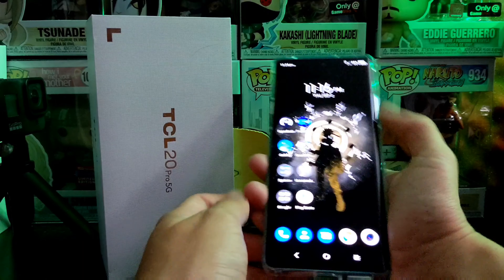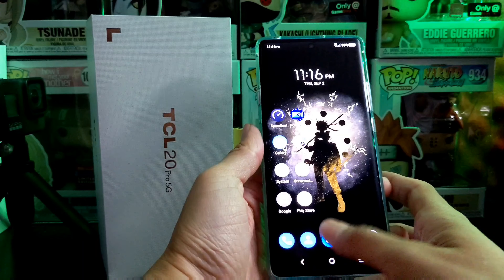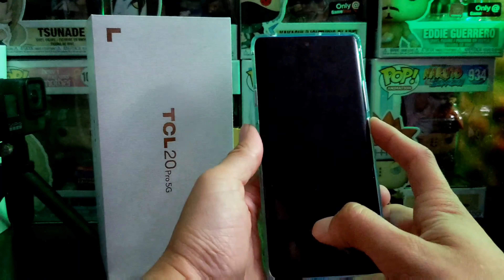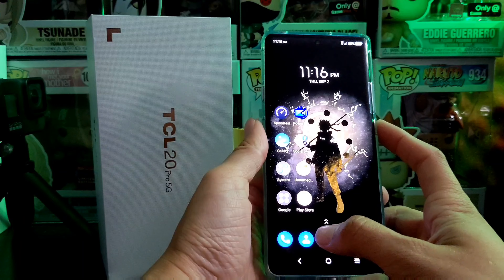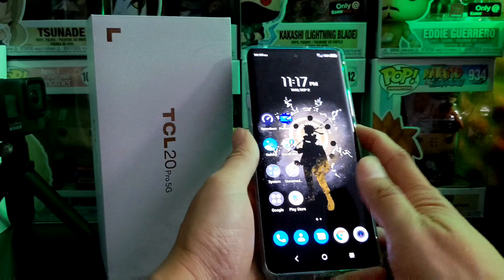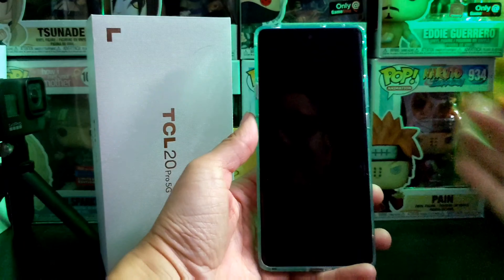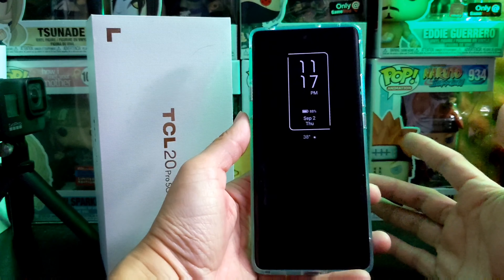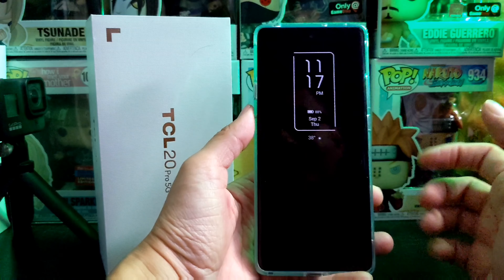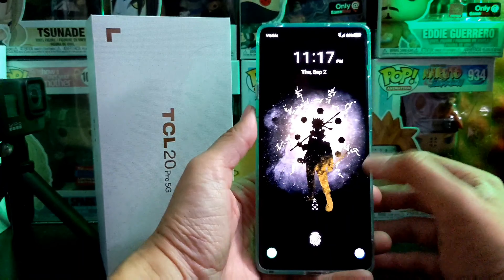I'm left-handed so I'm using my left thumb, but I do have my right thumb registered as well to test that out. It's pretty solid — two out of three times most of the time you're going to get it, though it won't be perfect, especially in the dark. Even then, it does tell you where to put your fingerprint. Now let's test out the face unlock on this device.